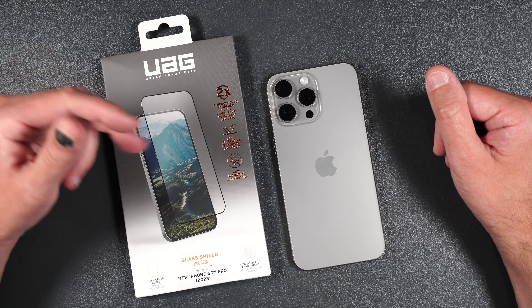In the box we get one screen protector, an installation guide, and an installation packet. First, clean off the screen, dry it off, then take your guide, making sure that the top portion of the guide goes towards the camera on the phone.